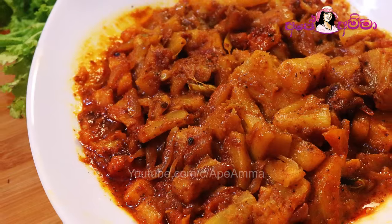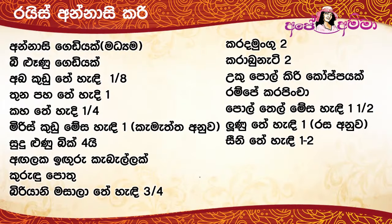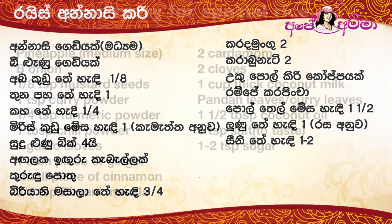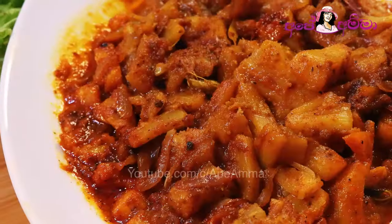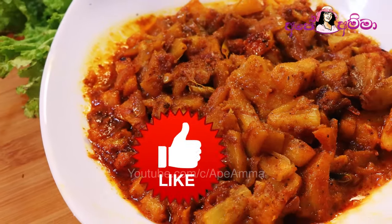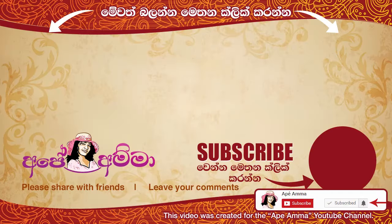If you like the video, please like and share it with us. You can subscribe to our channel and press the subscribe button. Please like and share the video. Thank you.